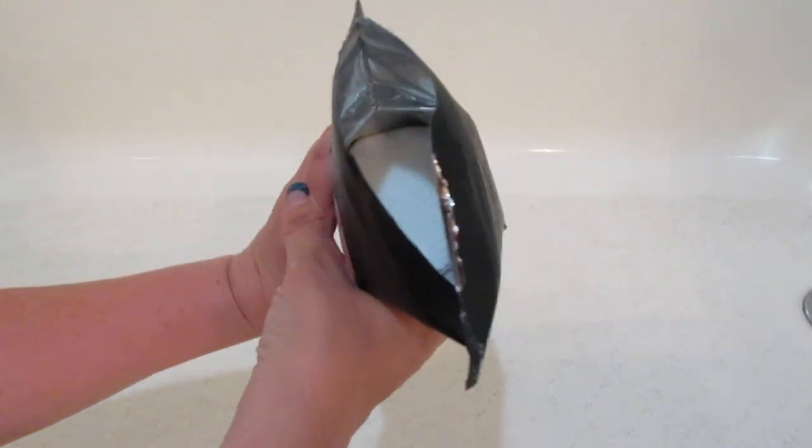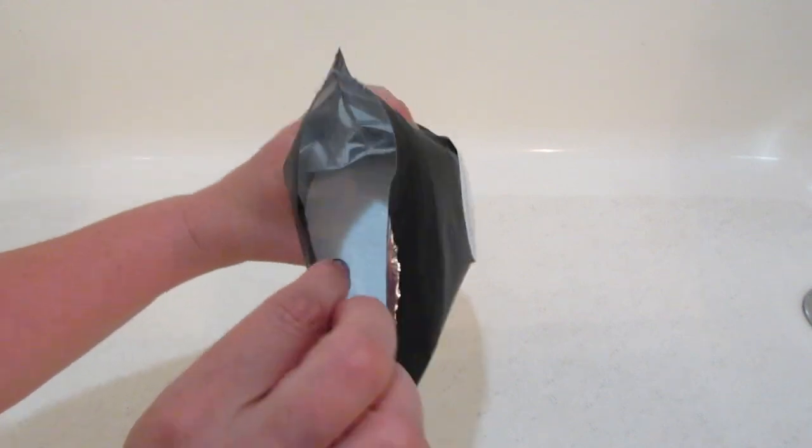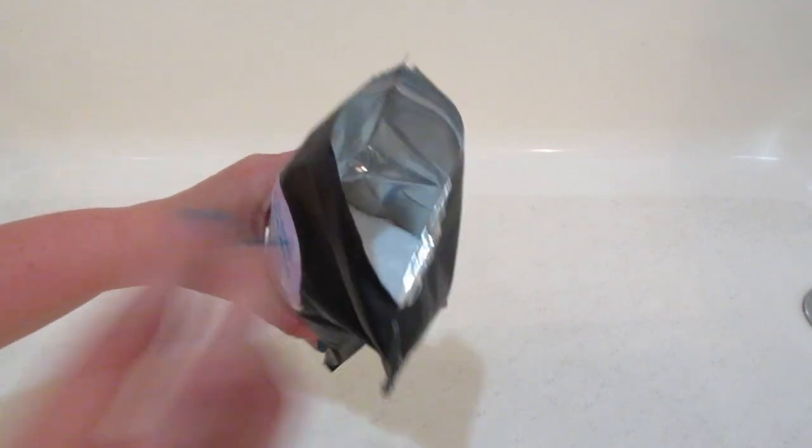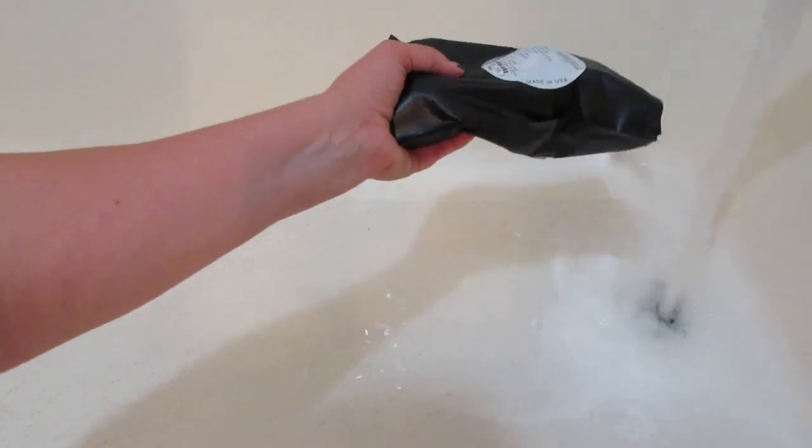This one has a eucalyptus scent and it is very fragrant. Here are what the bath salts look like. If you dump them under running water, they will get a little bubbly and they will foam up a little bit as well.